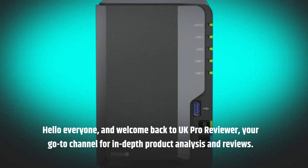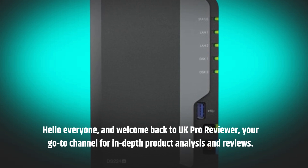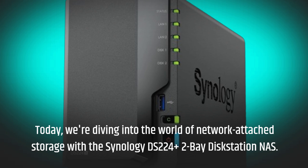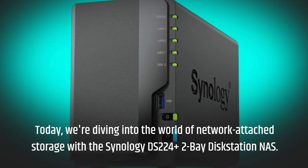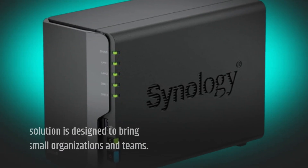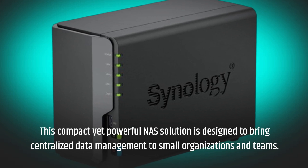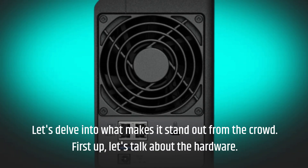Hello everyone, and welcome back to UK Pro Reviewer, your go-to channel for in-depth product analysis and reviews. Today, we're diving into the world of network-attached storage with the Synology DS224 Plus 2-Bay Disk Station NAS. This compact yet powerful NAS solution is designed to bring centralized data management to small organizations and teams. Let's delve into what makes it stand out from the crowd.